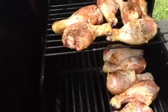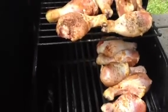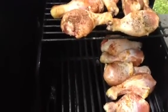This is just a little something on grilling. Thank you.